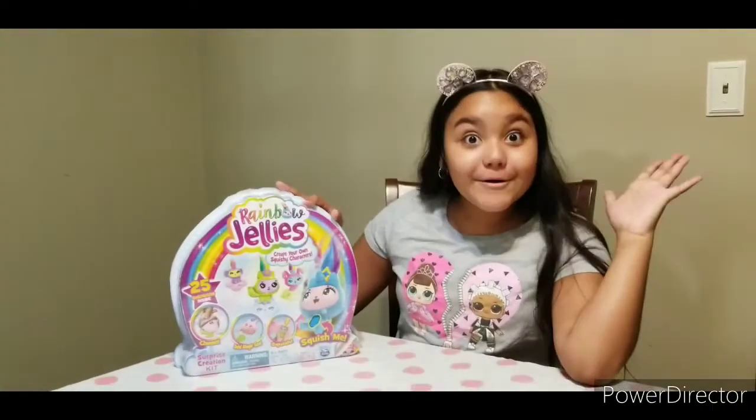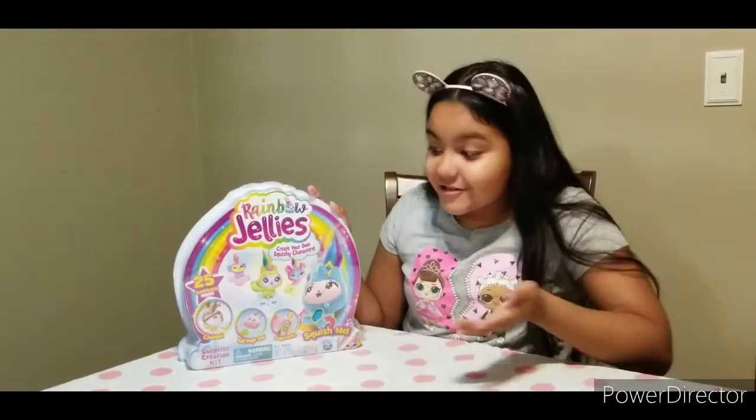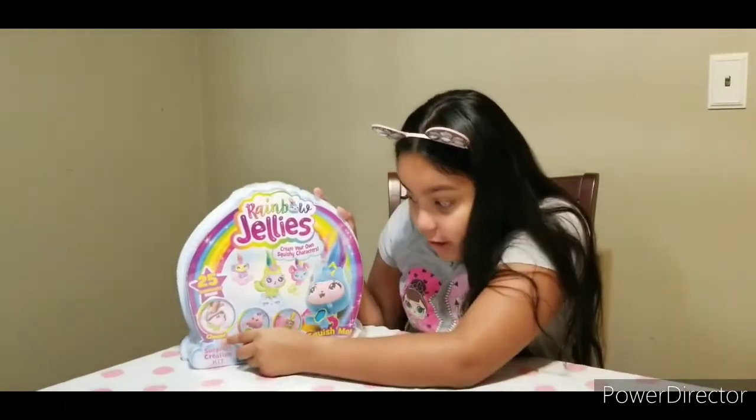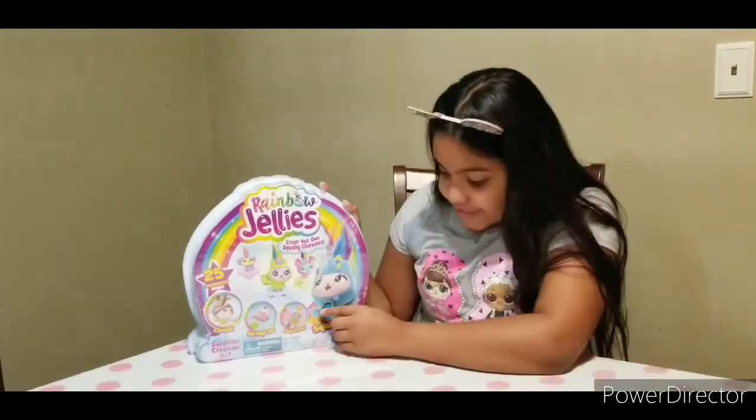Hey guys, today we got Rainbow Jellies. Create your own squishy characters. 25 surprises inside. Choose, add magic goo and swoosh. Squish me!